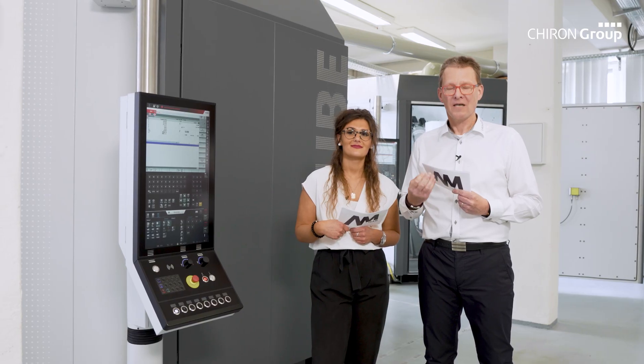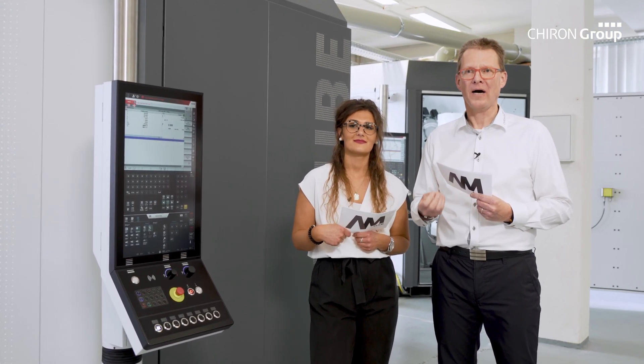What happens next? Laser deposition welding is a new technology for the Chiron Group. We can only develop it further together in dialogue with customers. Every customer who sees an application for the AM-Cube can contact us — the Chiron Group AM team — and we will discuss possible solutions together.